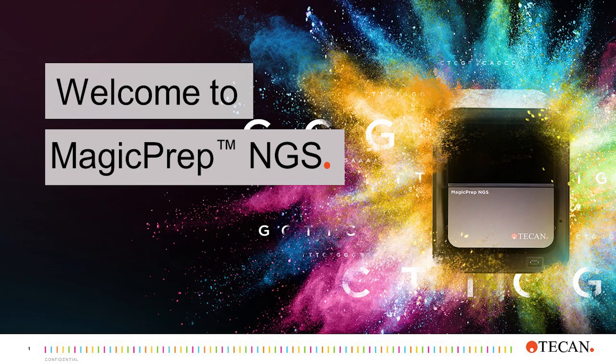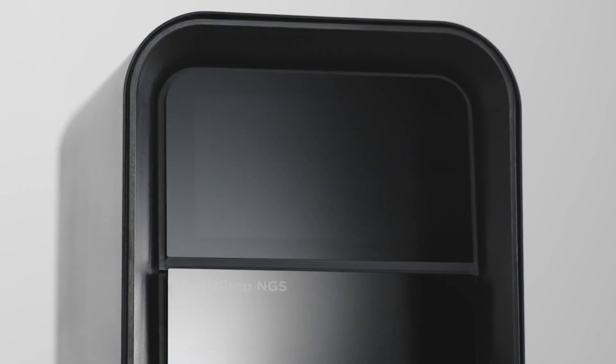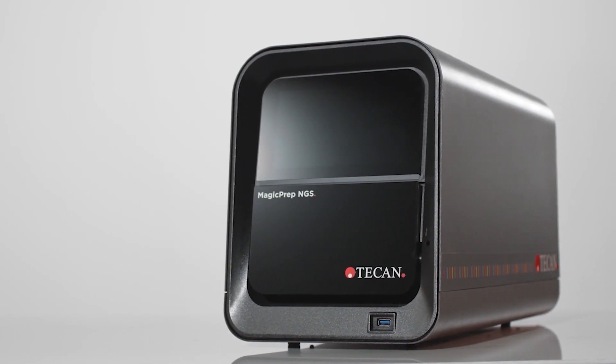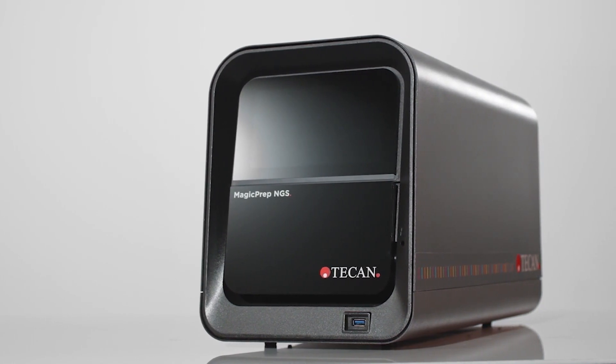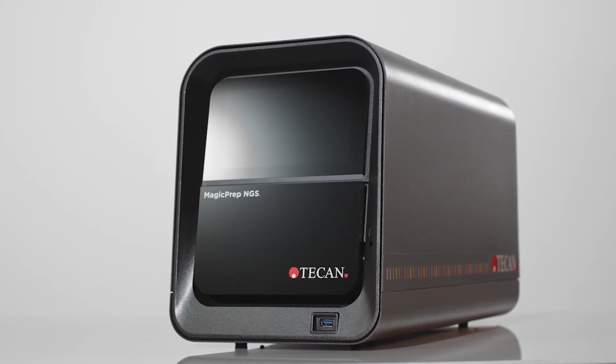Welcome to the MagicPrep NGS Virtual Demo. The MagicPrep NGS system is TCAN's newest solution for easy-to-use automation of NGS library preparation. This virtual demo will provide an overview of the MagicPrep NGS solution. For additional questions not addressed in this virtual demo, contact your local TCAN sales representative.